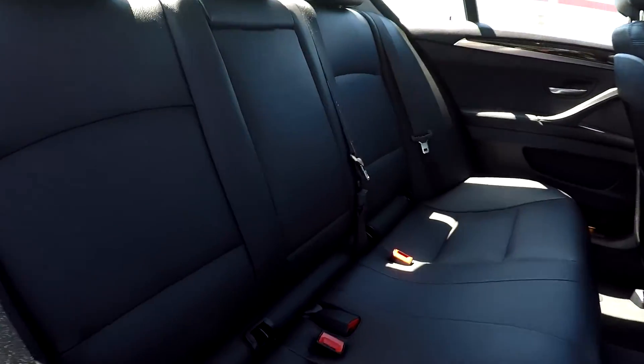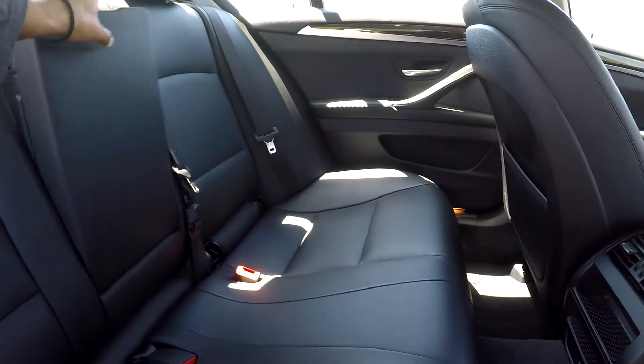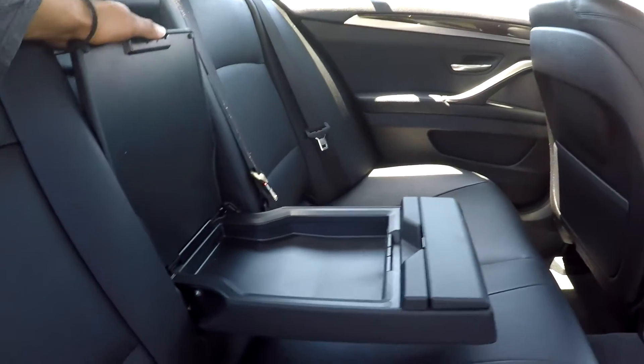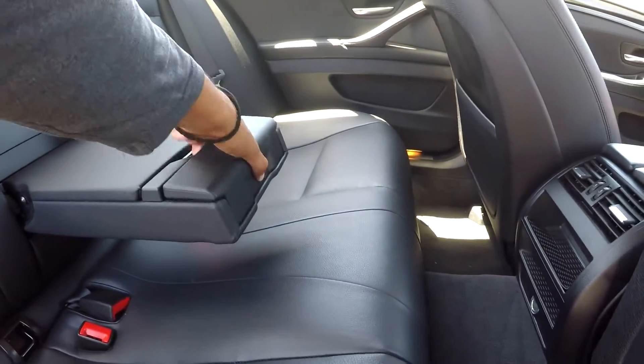Coming into your back seat here from the passenger side, just giving you another view from another angle, letting you see how things are looking back here. Everything is good. You can also bring this out — it seems you're going to have an additional storage space there. Your cup holders will be right here in the front.